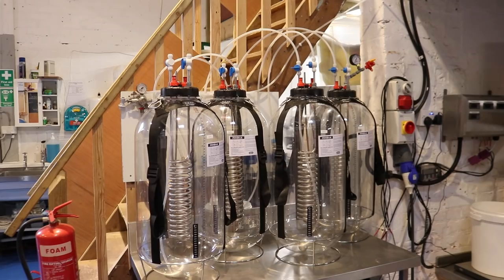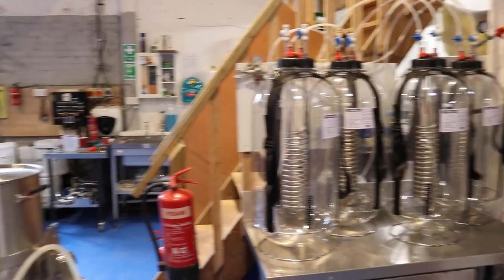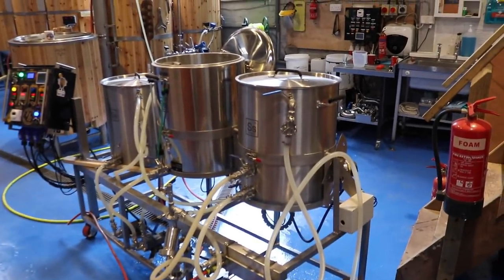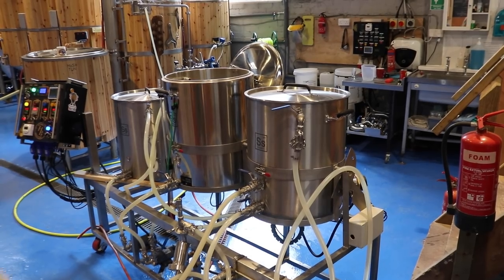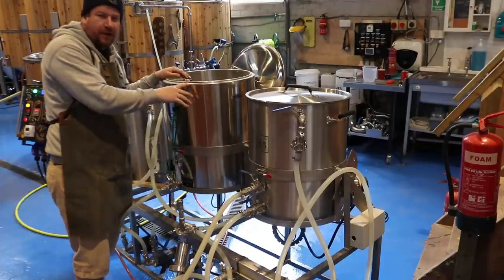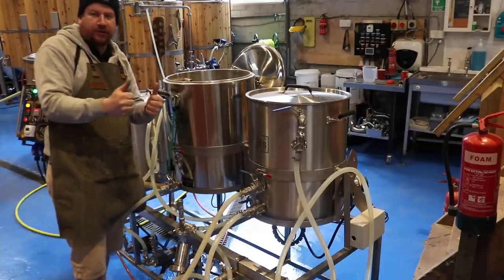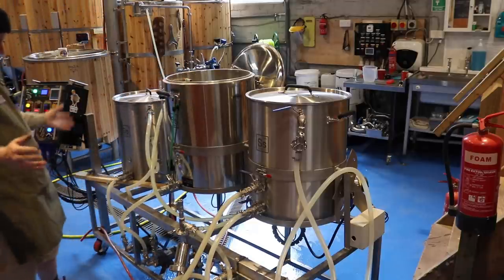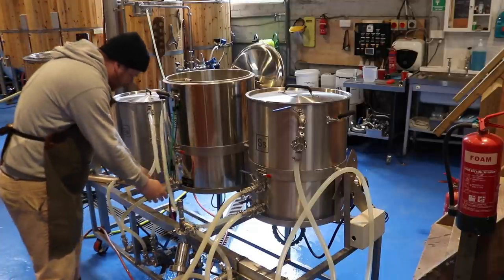We've got the fermenters set up and ready to go, and we're about to mash in on the pilot kit for the first time in 2021, which is only a good thing. I've got to remember how to do all of this. We're going to underlet, so first things first, let's take off the mash pump recirc pipework and let that empty out.